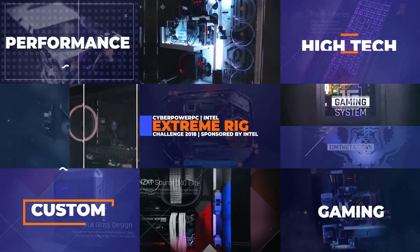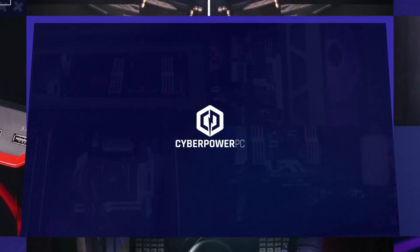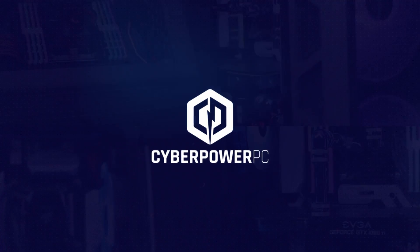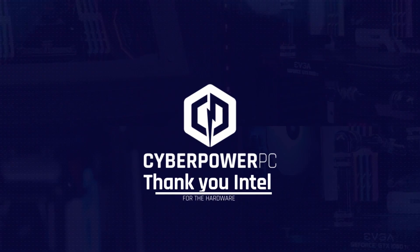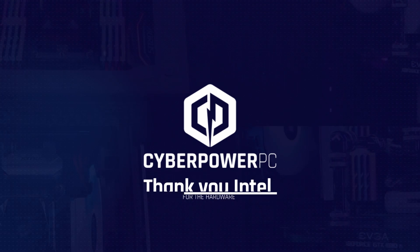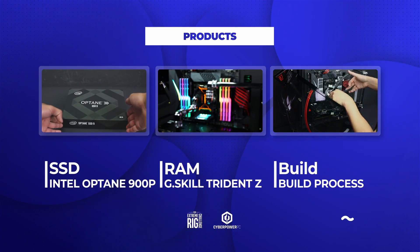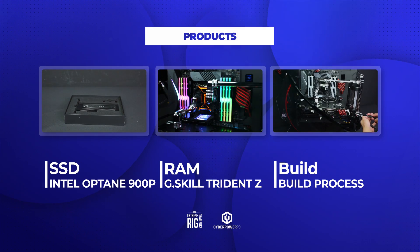Sponsored by Intel. We are now in the third and final stage of Intel's 2018 Extreme Rig Challenge. I'm Jeremy from CyberPowerPC and I'll be the one talking to you about the products inside our rig. We'd like to give a special thanks to our partners at Intel for providing the processor, motherboard, and SSD featured in this competition. In this video we will discuss the final components of the build: the SSD and RAM, and also show the complete build from start to finish.